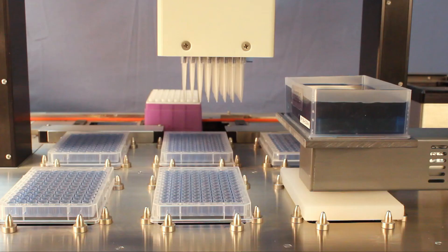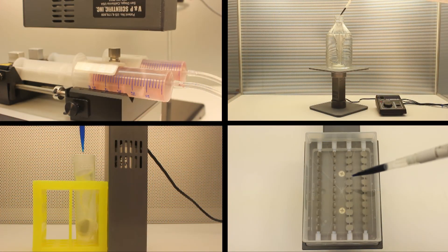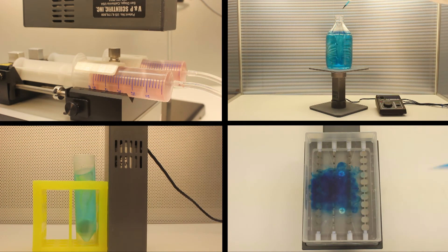The stirrer also easily integrates onto a robotic liquid handler by simply placing it onto an SPS size nest. One stirrer, multiple possibilities.